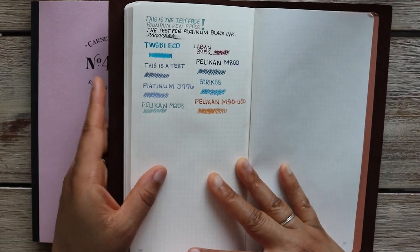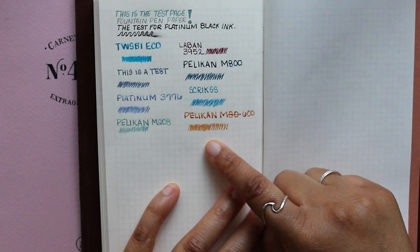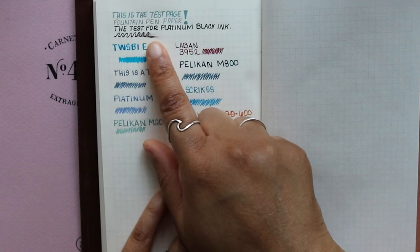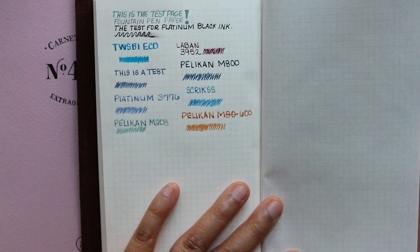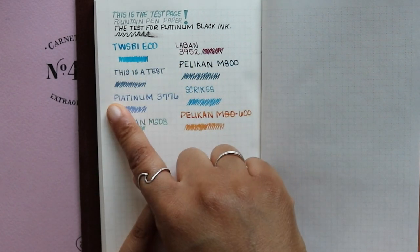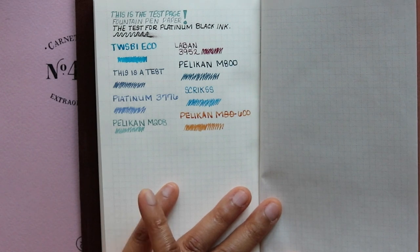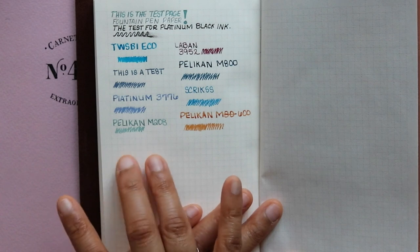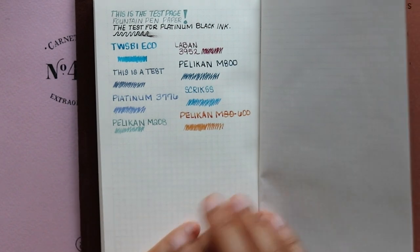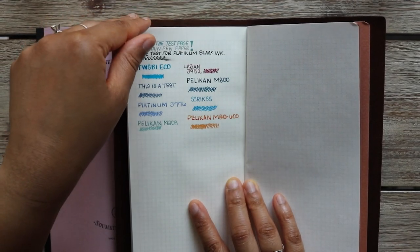I've done a sample pen test and found that none of my pens bleed or feather. Platinum Carbon Black ink does take time to dry, similar to Tomoe River paper, but everything else dried really quickly and you can still see the features of the ink — there's some shading. I didn't use any shimmer ink on this test, so I'll have to figure that out another time. But overall it's really nice paper — soft and smooth, but thicker than Tomoe River — definitely something to look into if you're interested in other options.